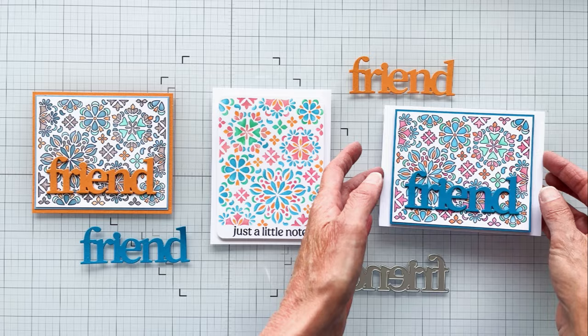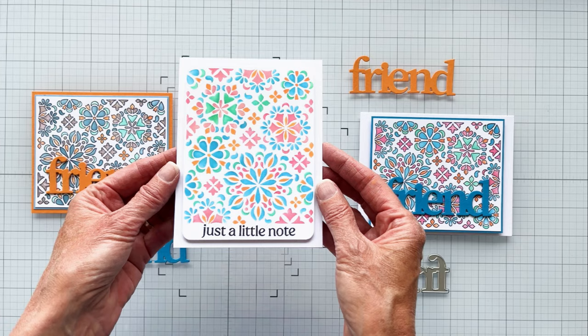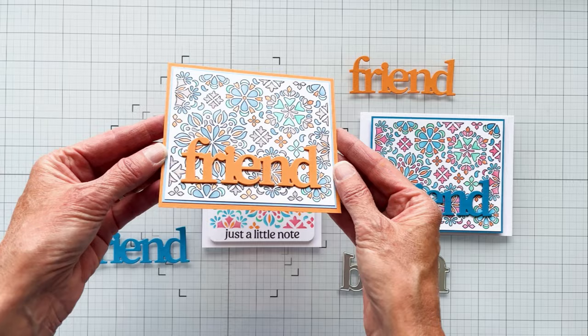Here is card number two with the friend die cut sentiment. And here is card number three — the same colors, but no outline stamp.